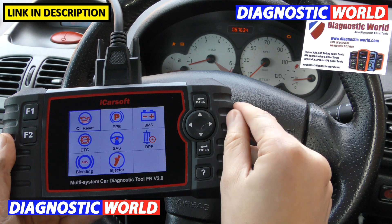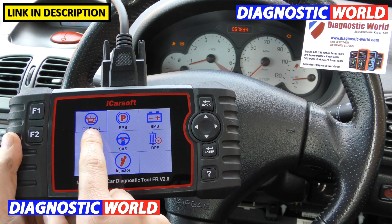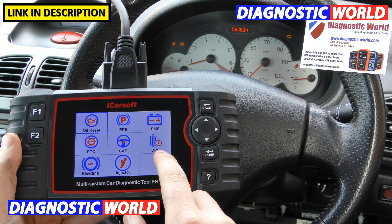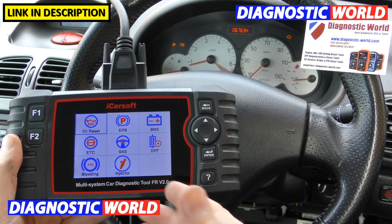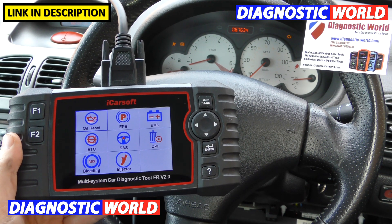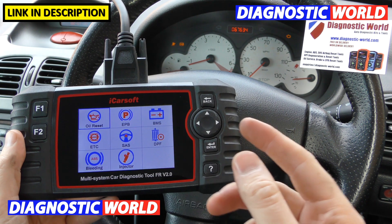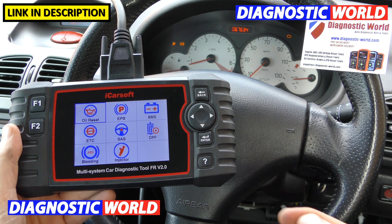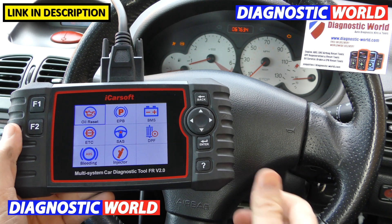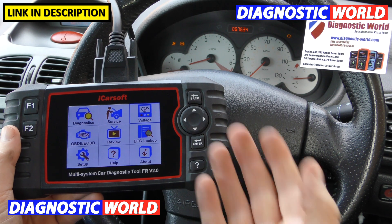Click on to Service and we've got: oil service reset, electronic parking brake, new battery registration, electronic throttle control, steering angle sensor, DPF, ABS brake bleeding, and injector coding. It is important to note that these functions don't work on every single vehicle, so it's best to send us an email and we'll check for you. Include your VIN number and that will allow us to check a lot quicker — I'll put the email address in the description below. These are classed as special functions.